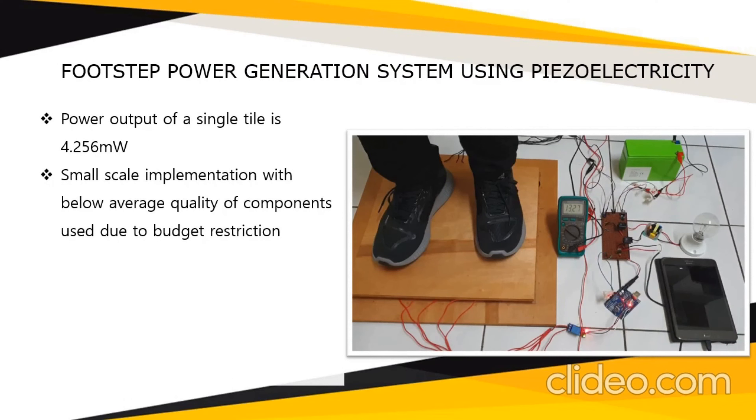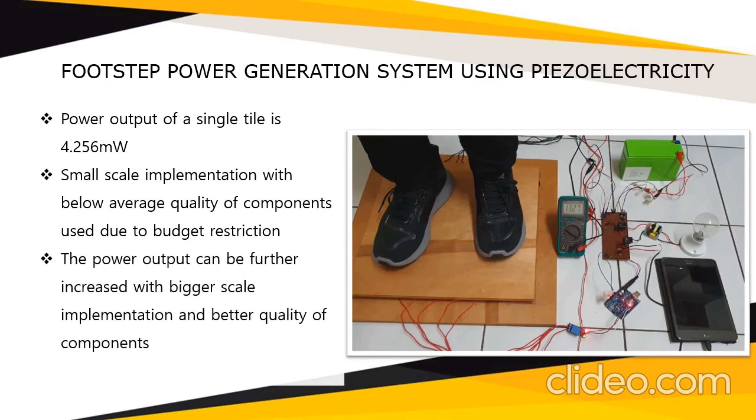The power output of a single tile is 4.256 milliwatts. This is a small-scale implementation with below-average quality components used due to budget restrictions. The power output can be further increased with a bigger scale implementation and better quality components.